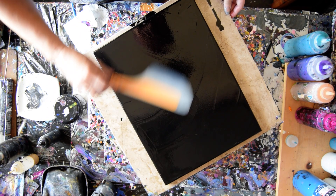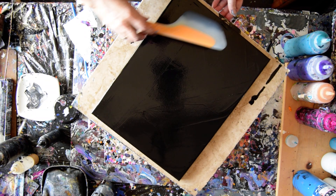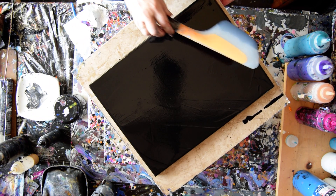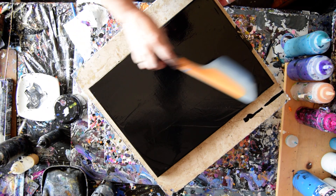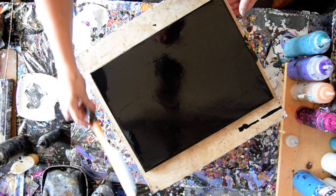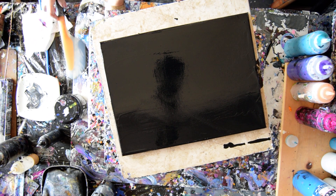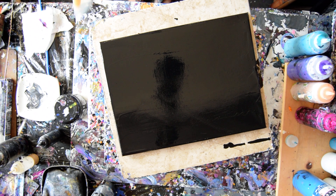I just mixed up a new color today. It's called Egyptian Gold — it's a prism pour from Color Art — and I want to use it in a swipe to see what happens. I'm still going to use my cell activator, which is Amsterdam black. It has some pre-stained wood conditioner from Minwax in it.